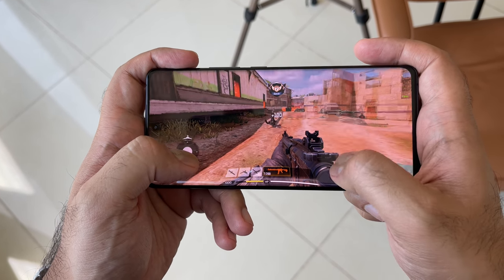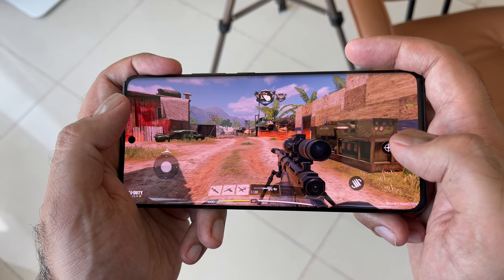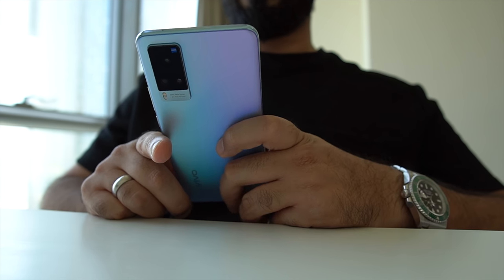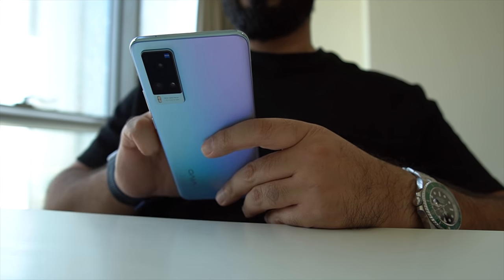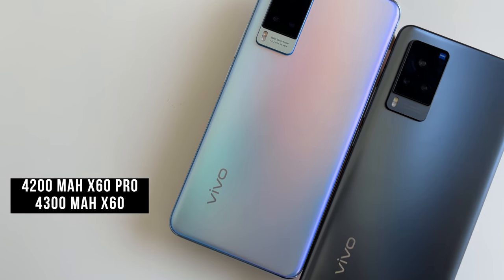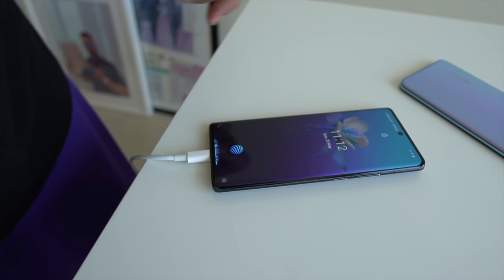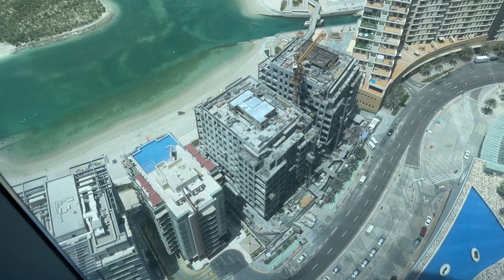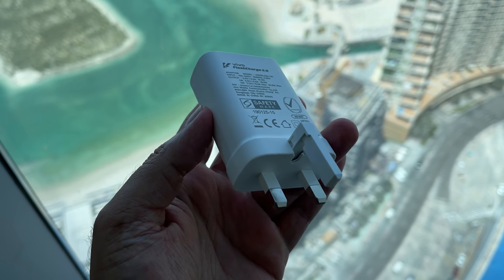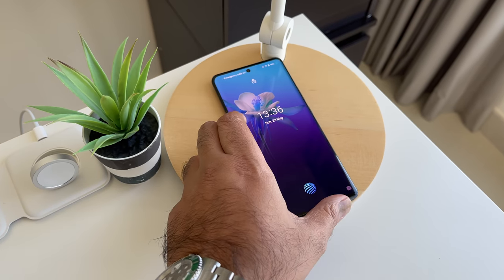It does get warm with normal use, which is expected. Around 30 minutes of gaming resulted in about 9-10% battery loss. The X60 Pro has a 4200mAh battery and the X60 has 4300mAh. I'd personally have liked more battery capacity, but the 33W fast charger helps keep you topped up — 0 to 100% in around an hour with around 60% achieved in 30 minutes. There is also no wireless charging on either model, which is something I would personally have liked to see included.